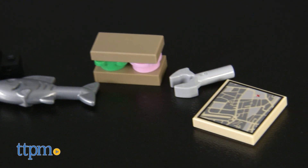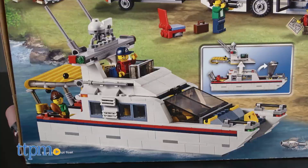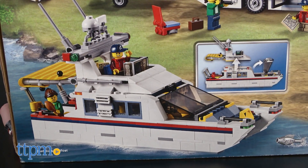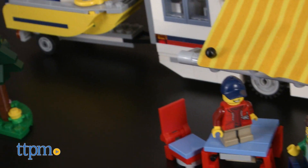But that's not all! The pieces can be rebuilt into a two-story summer home with SUV or a yacht. The building instructions for all three models are included in the instruction booklet, and the instructions are easy to follow. It took our master builder two hours to build the camper.